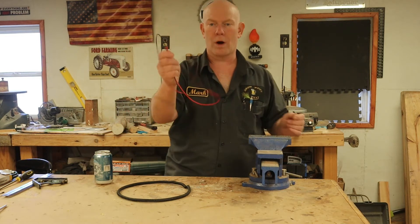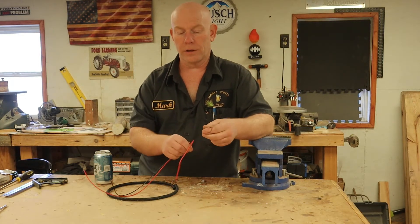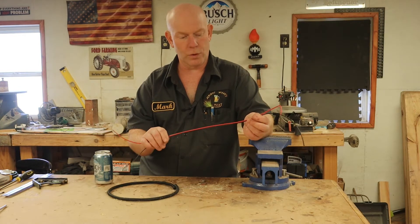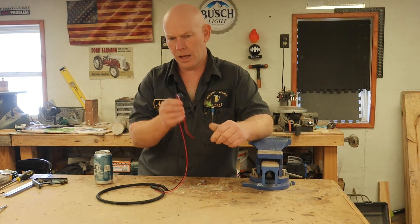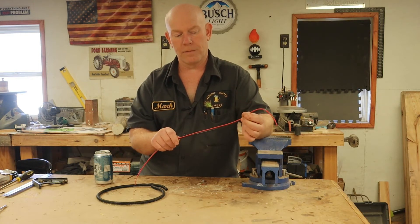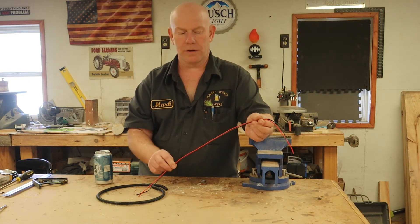Today we're going to talk about wiring. If you do any sort of automotive wiring, trailer wiring, whatever, usually your wiring looks like this. And if you just take this and zip tie it down to whatever you're running power to — an accessory light or whatever you happen to be installing — eventually this is going to vibrate, rub on a piece of metal. It's going to short out. It's going to melt. If you've got an inline fuse, it might just blow the fuse, but there's a good possibility it's going to start on fire.